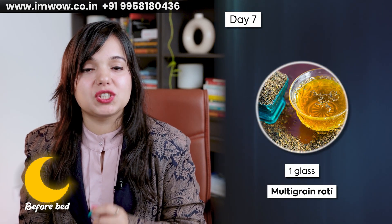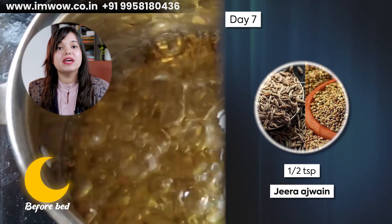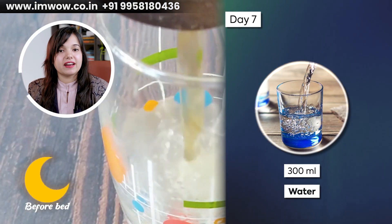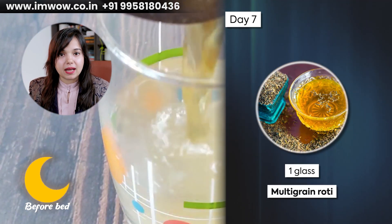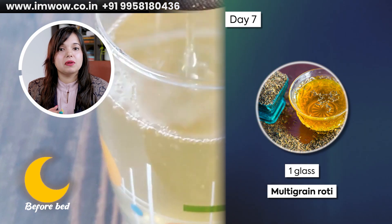Before bed, take one glass of jeera ajwain water. Use 2-3 grams each of jeera and ajwain, boil in 300 ml water, strain, and serve. This will increase your metabolism, improve digestion, and help maintain sugar levels. So this was the diabetic-friendly diet plan. I hope you liked the diet plan. Don't forget to like this video.